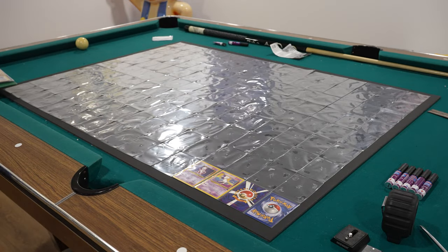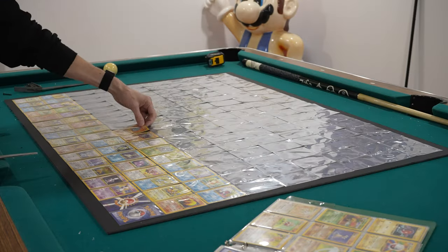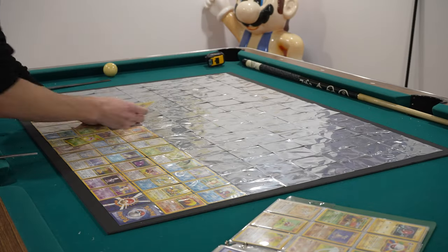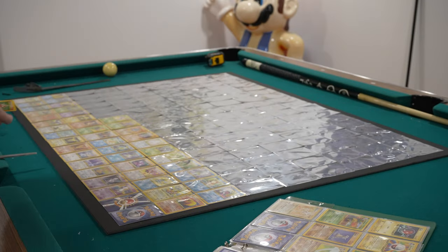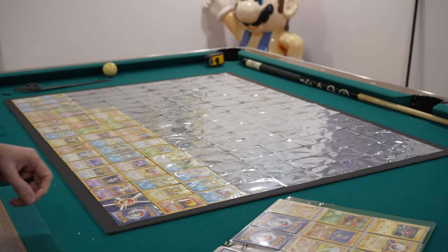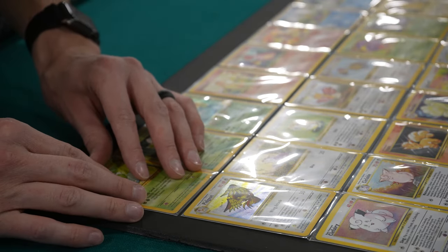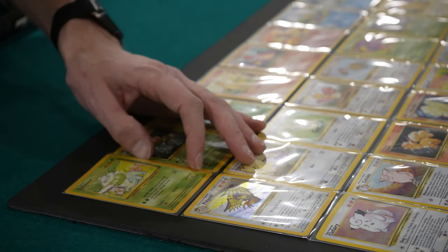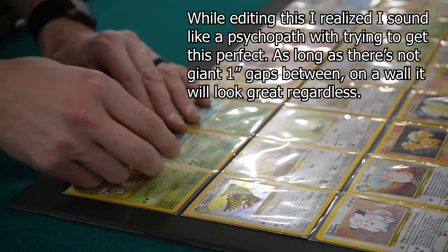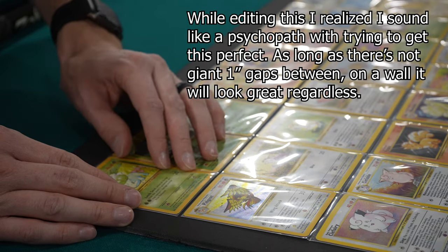Now the fun part — placing the cards. You may want to push them a little to the left in the sleeves rather than all the way down. This is where I started ripping up sleeves, because some weren't perfectly aligned. Stuff's going to look a little off when viewed at a distance, but it's okay. I went back and made sure cards were aligned — flaps going over flaps slightly, left and right a tiny bit on top of each other, so it's barely noticeable but looks as uniform as possible. Putting that last card in felt so good.